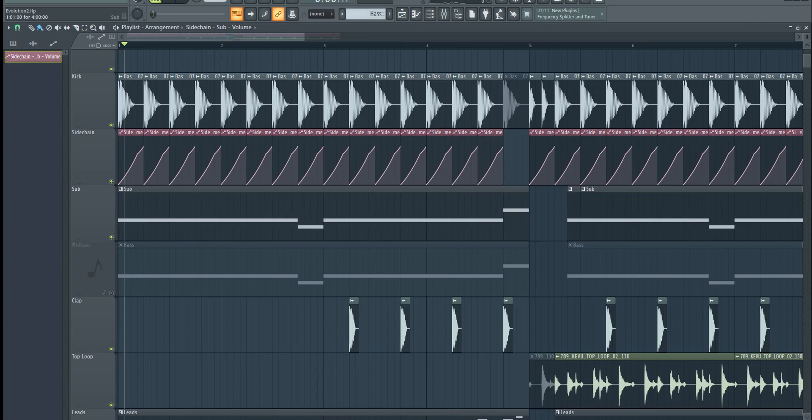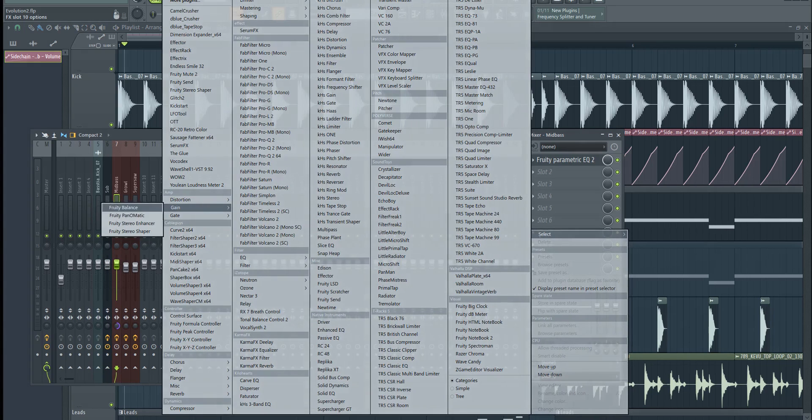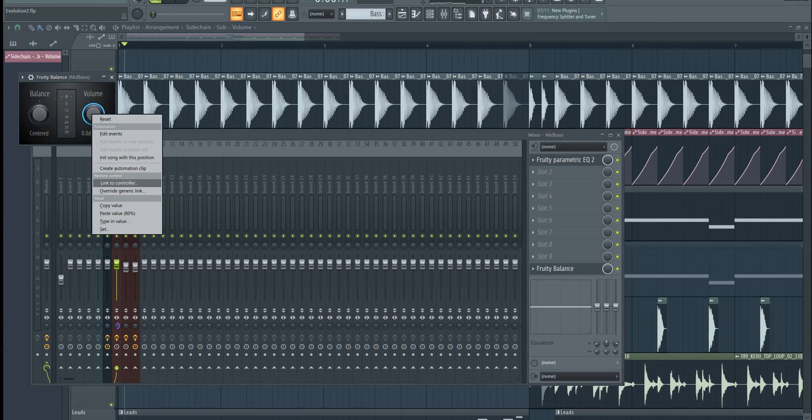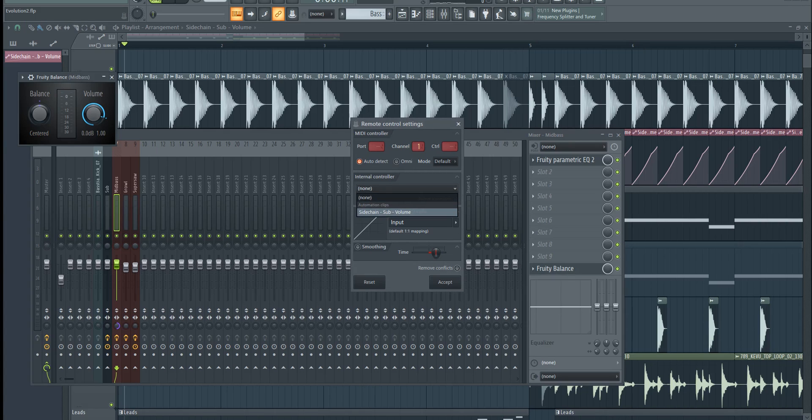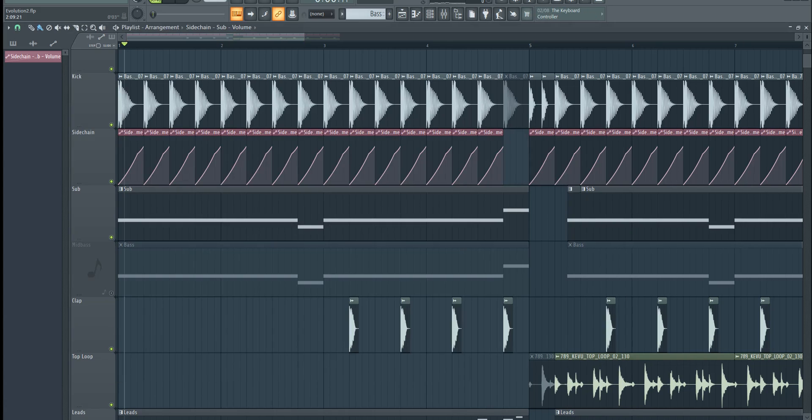If you want to have the same sidechain for another sound, you don't have to create a new automation clip. All you have to do is open a Fruity Balance on the mixer channel of that track, right-click on the volume, click on 'link to controller', and choose the automation clip you've created previously, then click accept. And that's it.